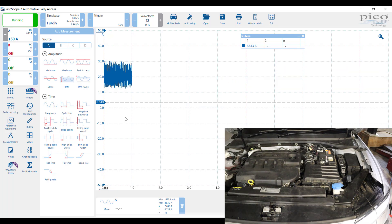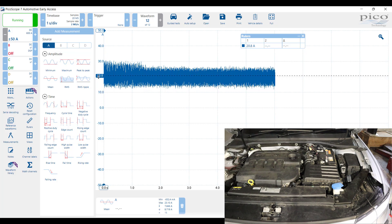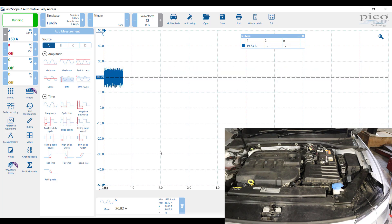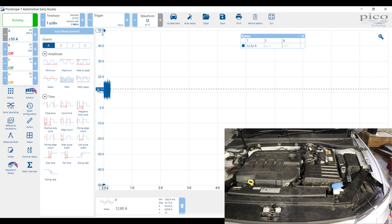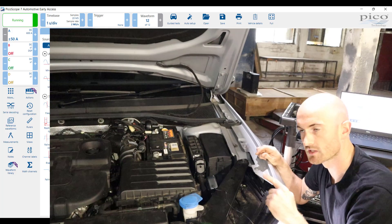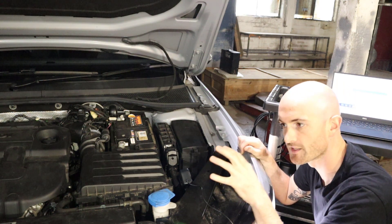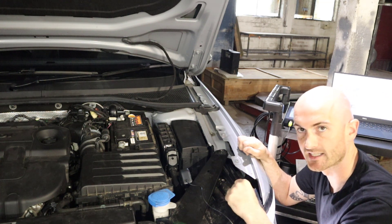Straight away you can see we've gone up to around about the 20 amp mark, which is kind of at the top end of this battery support unit. However, the lights are on and the climate control is also on. Let's switch all that off — and now we've gone down to around about 12 to 13 amps. So with those loads off, this little Sealy 25 amp battery support unit is going to be more than enough to support you with your diagnostic activities.